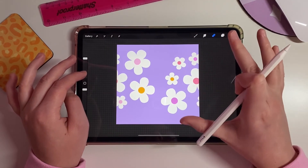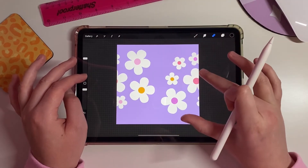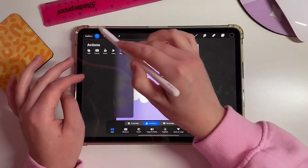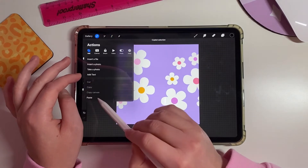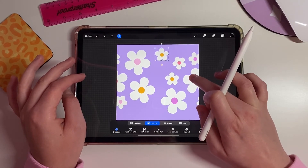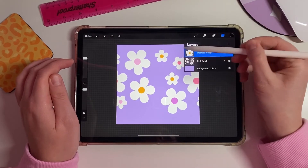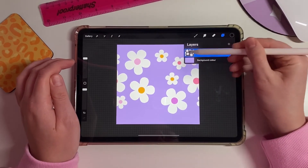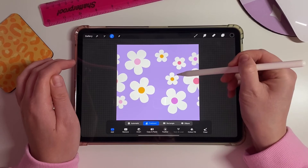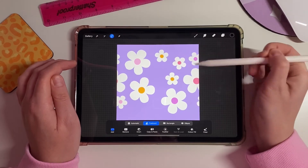Now we need to fill all of the blank spaces. Highlight the layer, copy and paste, then start filling in all the gaps. Every time you duplicate something, merge it down straight away — if you leave things on separate upper layers, selecting objects becomes difficult. Keep everything on one layer to make it much easier.